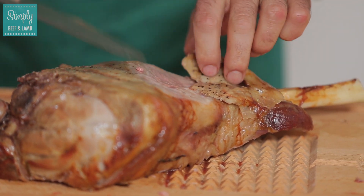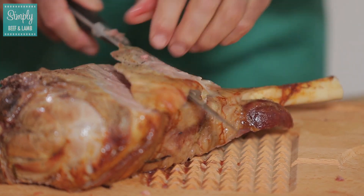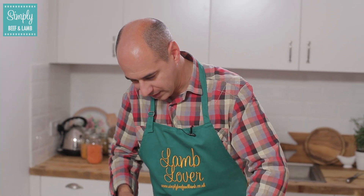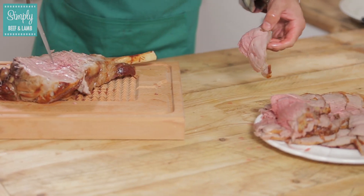If you feel more confident using a fork, by all means hold it with a fork. Coming up to the end of the bone here, I can already feel the bone as I'm touching it with the knife on the bottom — and I'll show you here, that's where it is.